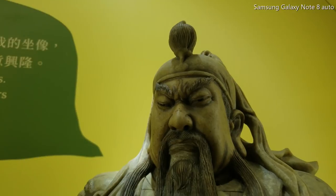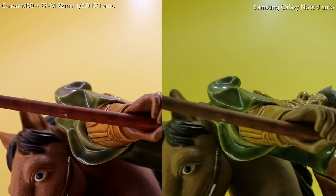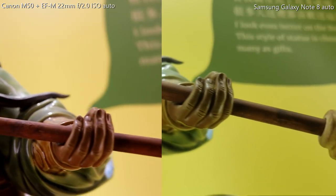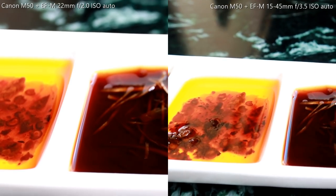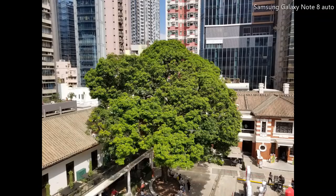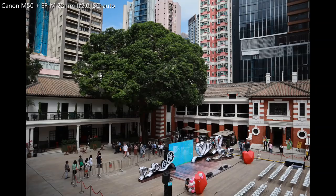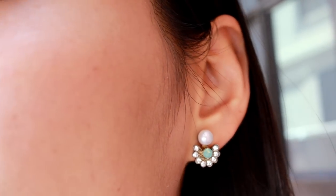He is known for having a big halberd, big beard, and a red horse. I compare the 22mm lens on Canon M50 against the Galaxy Note 8, which I think is an excellent phone — very strong under low light conditions. But you can see a massive difference with the M50 still. On bright light, I didn't see too much difference between different lenses, even including the mobile phone. But the kit lens was very good for zoom, and the 22mm was an excellent choice for focusing on specific and small objects.